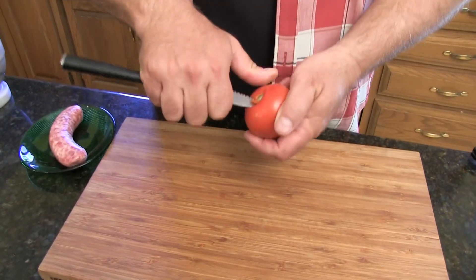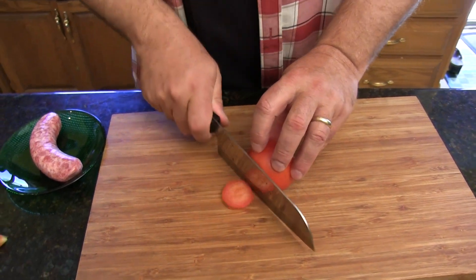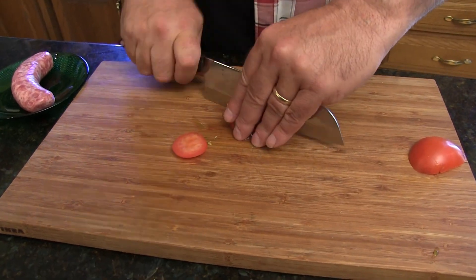Let's talk about what to do if you don't have any pasta sauce or pizza sauce. How can you make a quick sauce for your own pizza at home? We're going to do what's called the crushed tomato sauce. So we're going to get a basic tomato, wash it, and then cut out this little center piece. Then we're just going to cut it in slices, into pieces — probably that's enough right there.